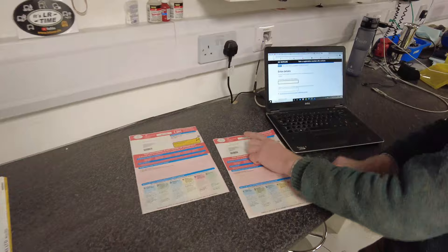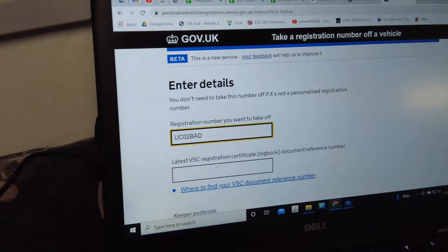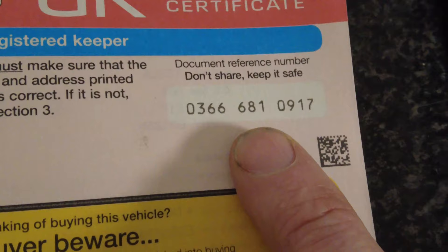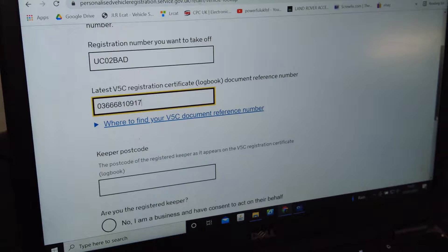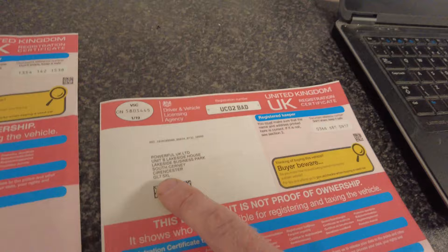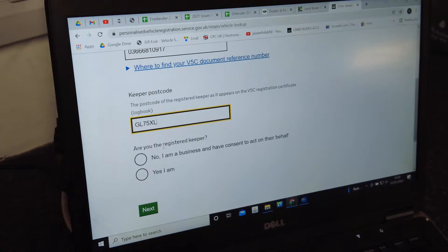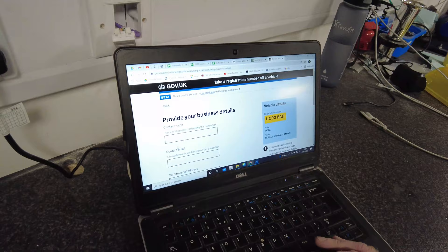Right, 'take the number plate off' — the registration of the plate you want to take off. So this is UCO2BAD — make sure you get it right, it's zero-two-BAD. Then the latest V5 certificate reference number, which is this number here: 036668109 17. It then prompts for your postcode — GL7, it's a business address. And it asks: are you the registered keeper? I'm a business, so I select 'acting on their behalf'.